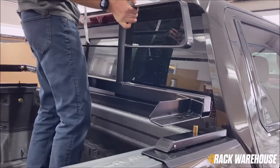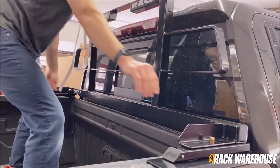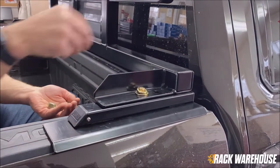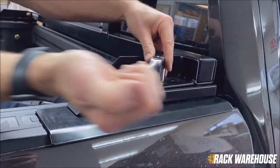Lift the rack assembly over the rail spacers and set it over top the stake pocket bolts. Center the brackets on the rail spacers and install the hardware. Fully tighten down this hardware on both sides.